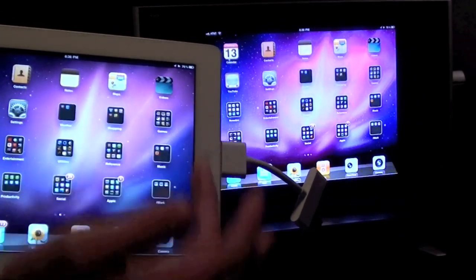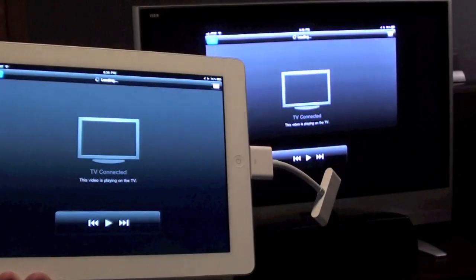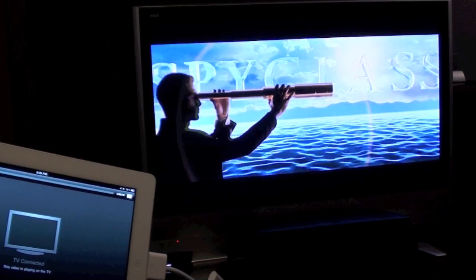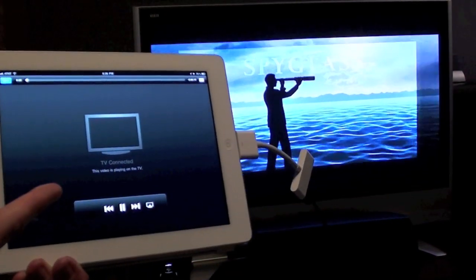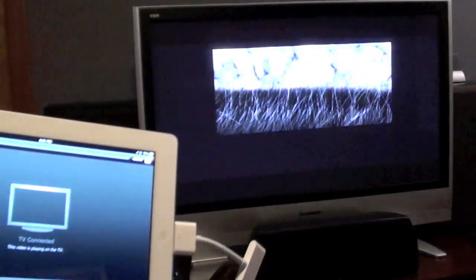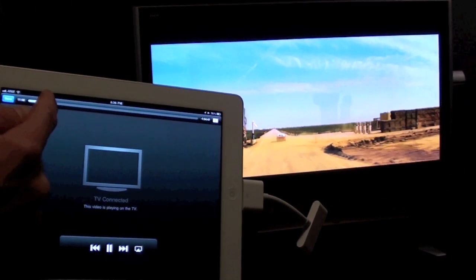Now let's test video. I'm going to launch Star Trek. You can see the video is playing on the television, but it's not playing on the iPad. So here you have a remote control for the video on the television — you can do everything: skip to the next track, scrub it.